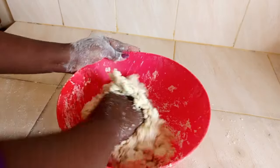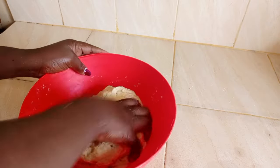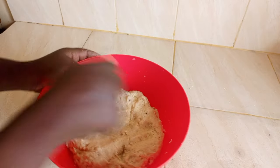We are not looking for a soft dough, so I will not over-knead it. Since I want my mandazis to be crunchy, this consistency is just okay.